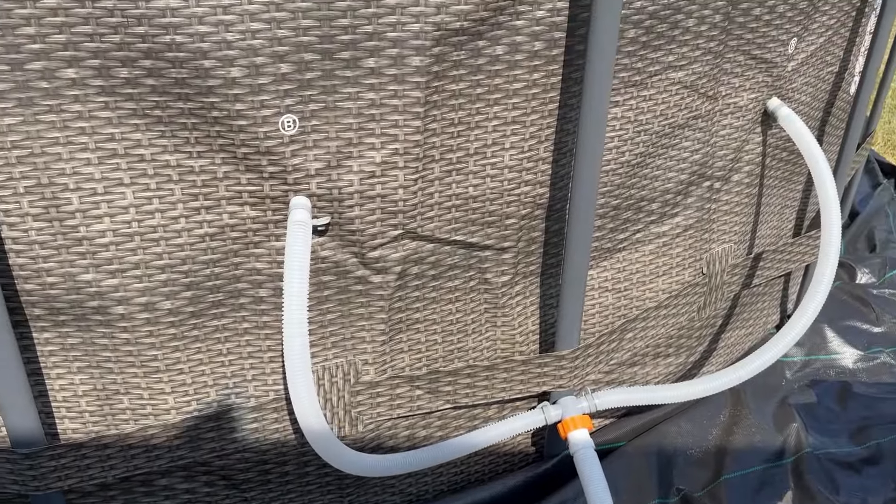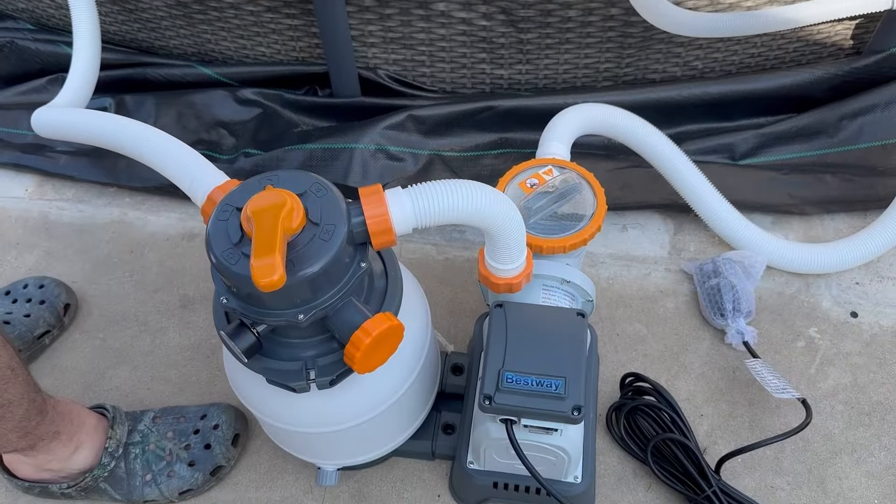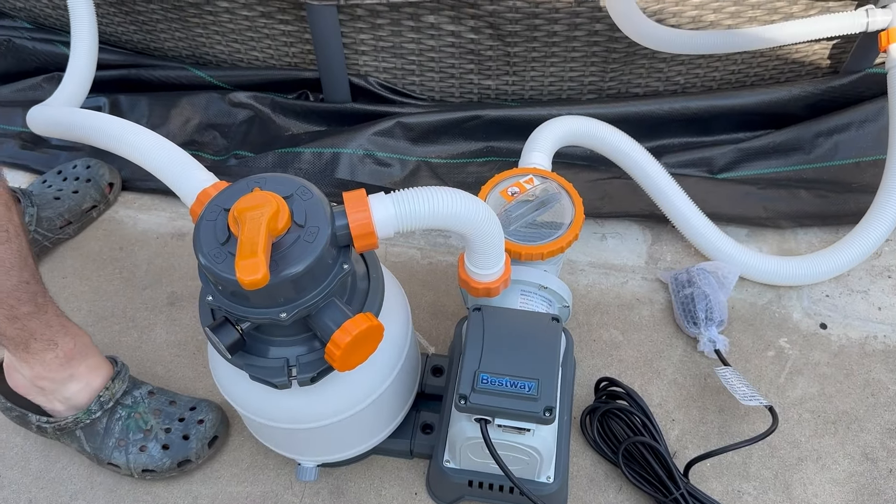Before we have to run the filter to clean it, once the water gets up here before we put it in, we just have to unscrew that.